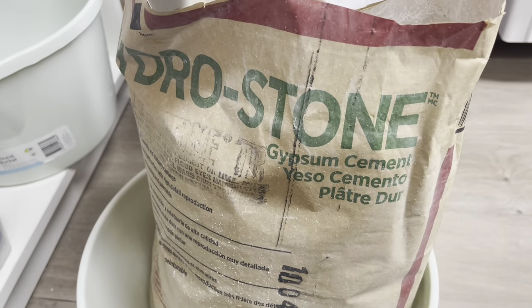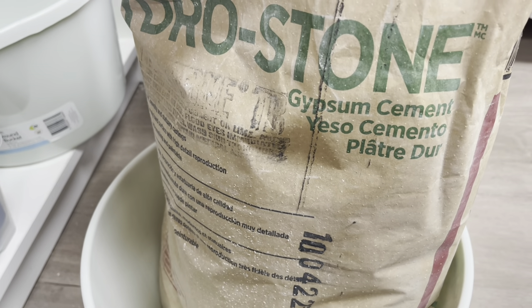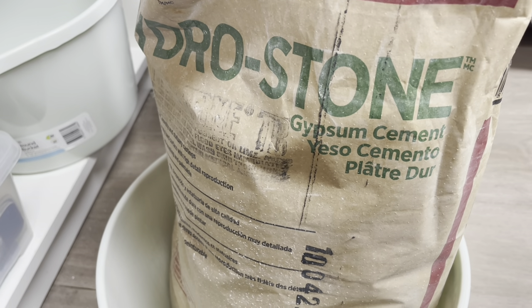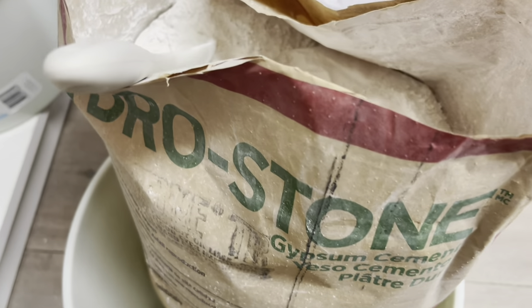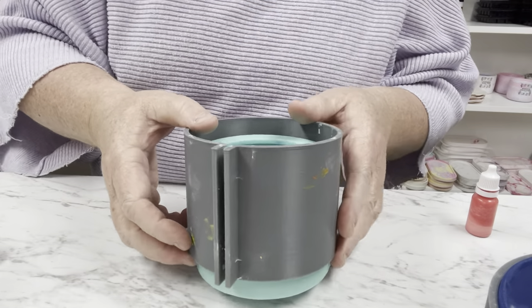Now we are going to get ready to make it, but I thought I would show you this — this is the Hydrostone that I actually use. I buy it in this massive big bag from a company called Barns — I will add all of the descriptions and everything down below. Inside, let me show you what it looks like — that's basically what it looks like. So let's get making.